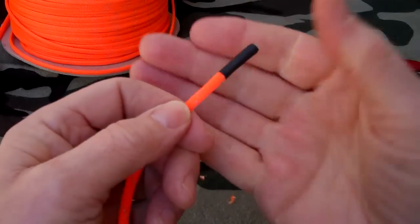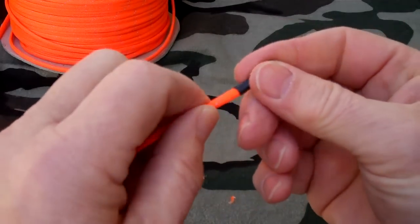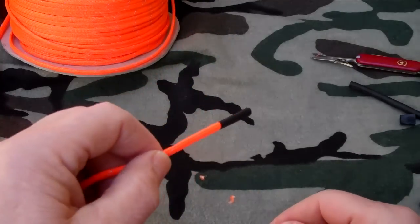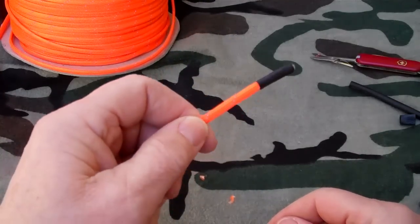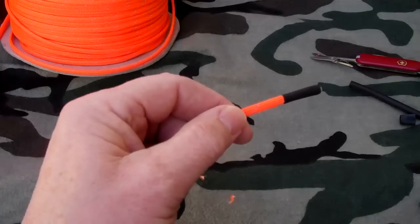And that's pretty much it. You can thread this through the eyelets in your shoe pretty easily. It's going to keep it secure and it doesn't look all that bad. This is another survival tip from survivalcommonsense.com — go make some paracord boot laces.